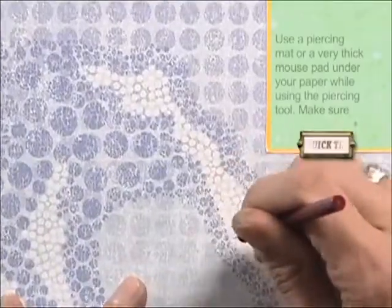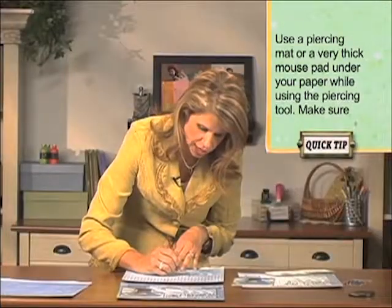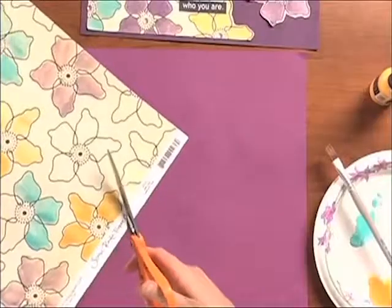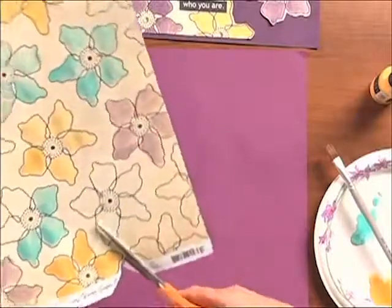Go ahead and grab whatever pattern paper you want to use. This is my background paper and it's actually going to be cut out for the wave. The first thing you want to do is just take your paper piercer — it's really easy, very simple. Just go along the curve or the design and add these dots to wherever you want the attention to lie.